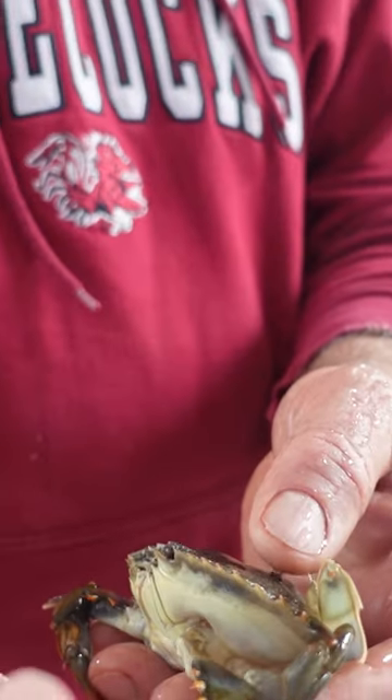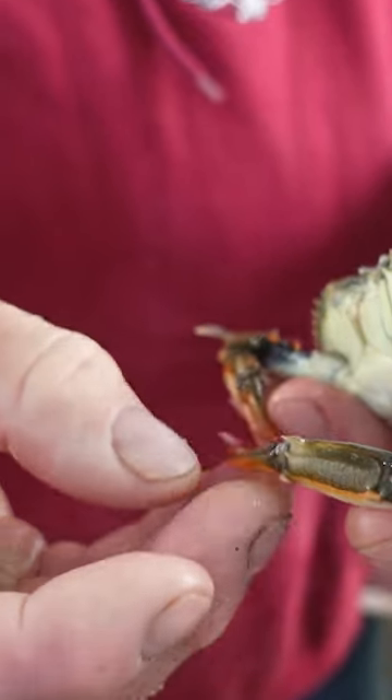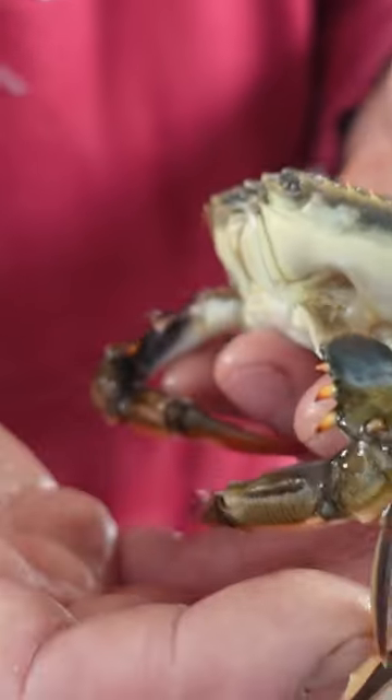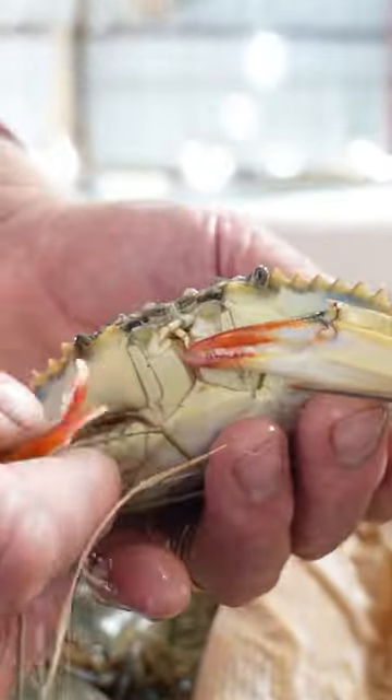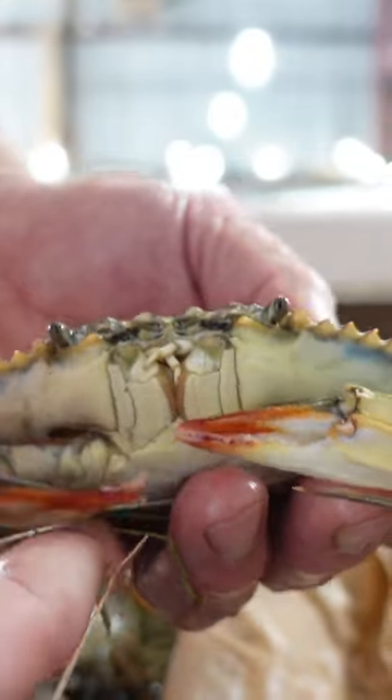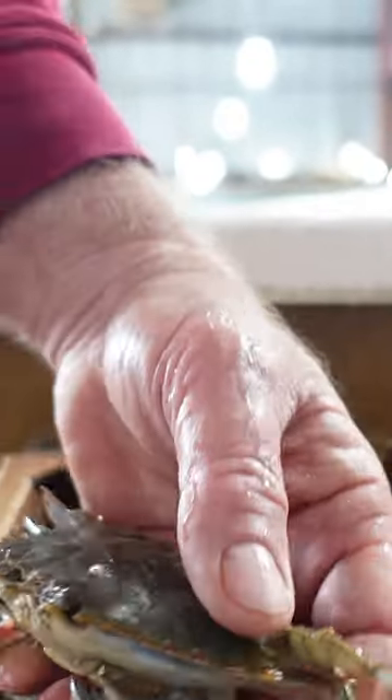They can't bite you when they're soft like that. Look at that — there's no biting you. You can open their claws up and bend them back and forth. So what we do is we like to leave her in there until she can hold them up a little bit. This is one that we left in there for the right amount of time — see how much more swole up they got. It's still really soft, but it'll live longer and the chefs like them like that a little better.